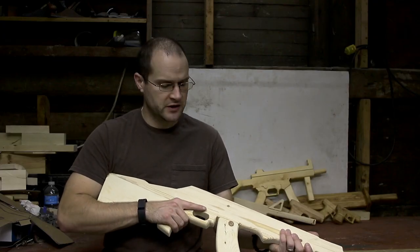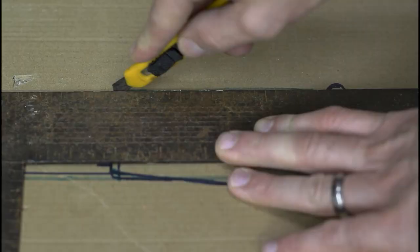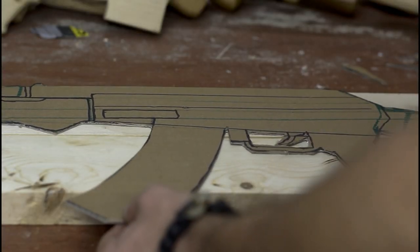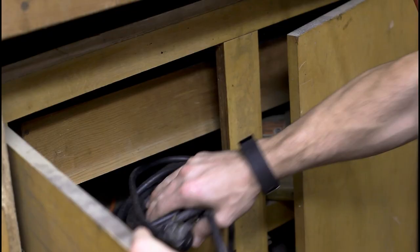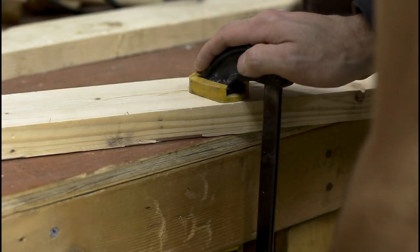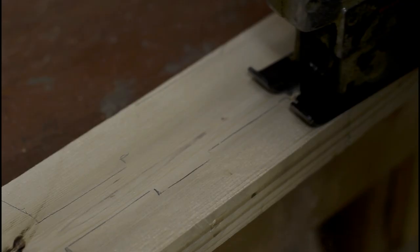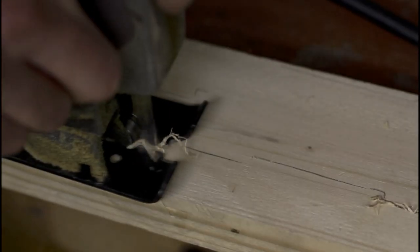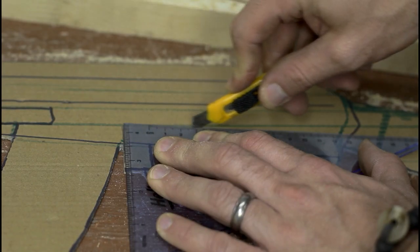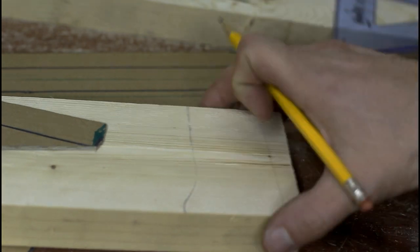It's really quite simple after you get the thickness that you desire. Now that we have our 2x4s cut down to thickness, it's time to trace out and cut out our pattern. All you have to do is take your template, put it onto the 2x4, and then trace everything out. From there, you're just using whatever tools you have available to go ahead and cut your template out.